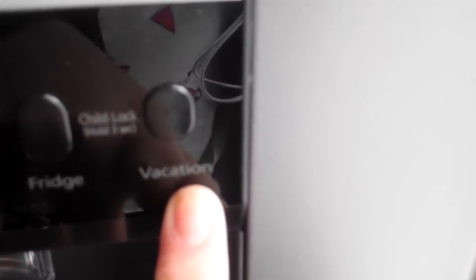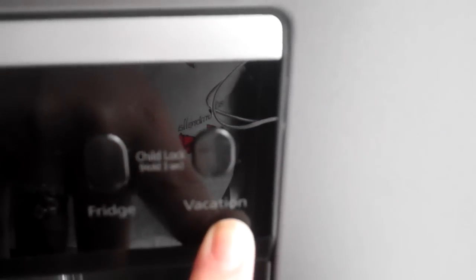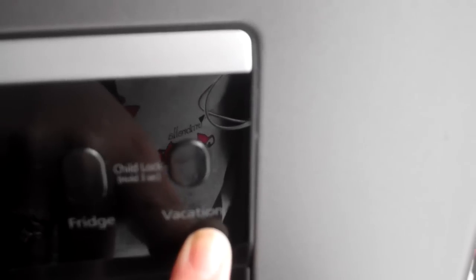It also has a vacation button, which is really good. So if you are going away or not storing anything, you can activate this feature so the fridge becomes more economic and saves you money while you are away, which is a really good plus.